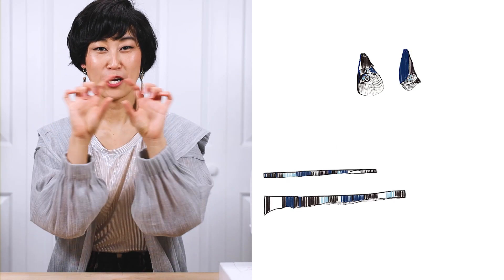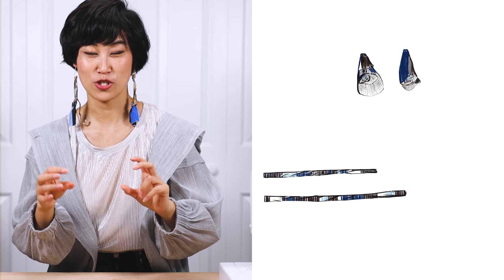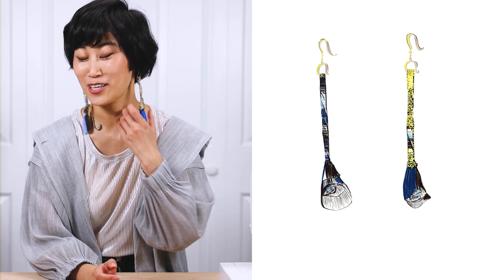I'm now going to take the narrower fabric pieces, roll them and stitch them up to make them look like stems. Then all I have to do is attach everything together — the flower goes on the stem, and the entire fabric piece gets attached to the earring hook. If you feel like it, you can paint some parts of the earring. I painted mine gold just to be fancy.